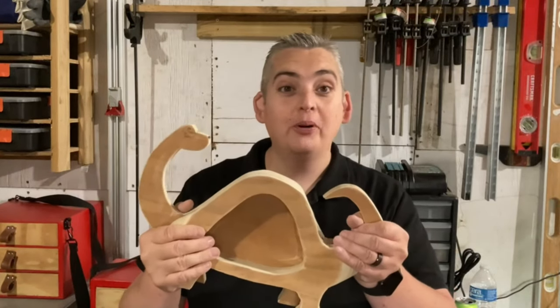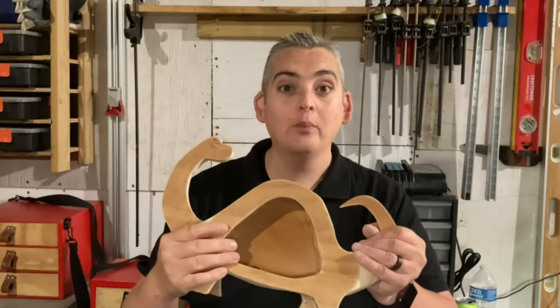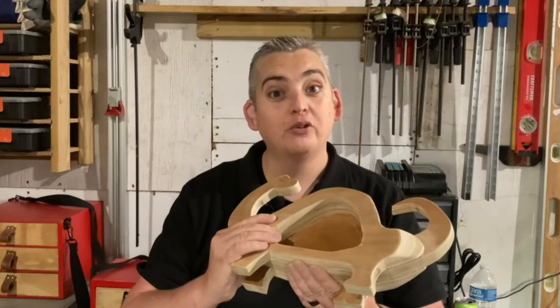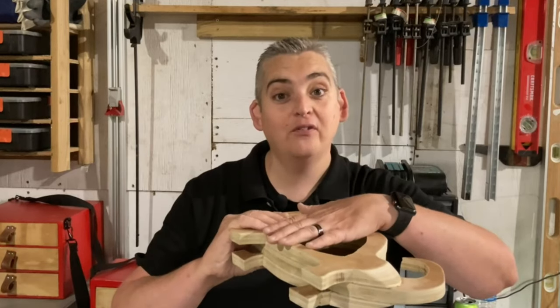Alright, and there it is all put together and sanded and formed. Now all we need to do is put a slot in the top and a hole in the bottom to retrieve the money back out, and a piece of plexiglass over the front.